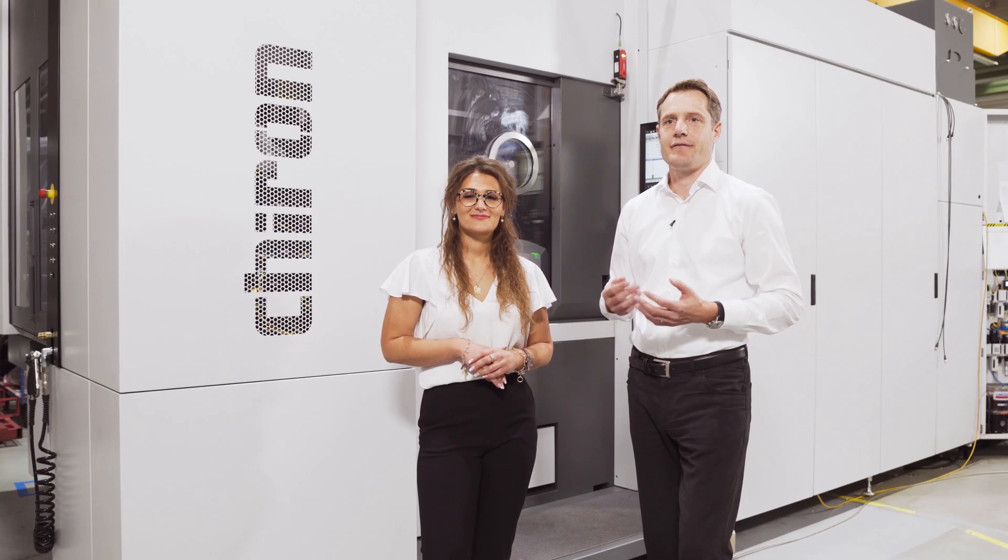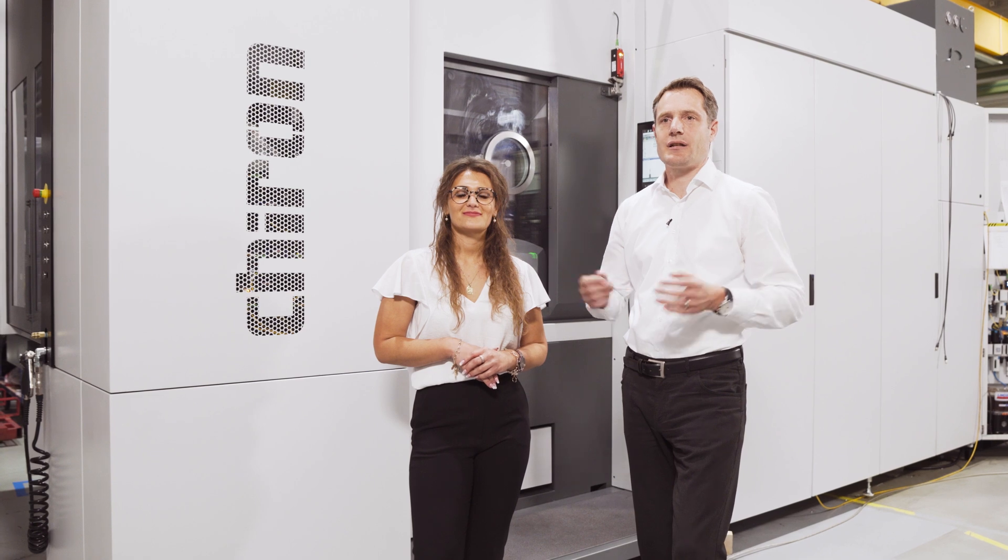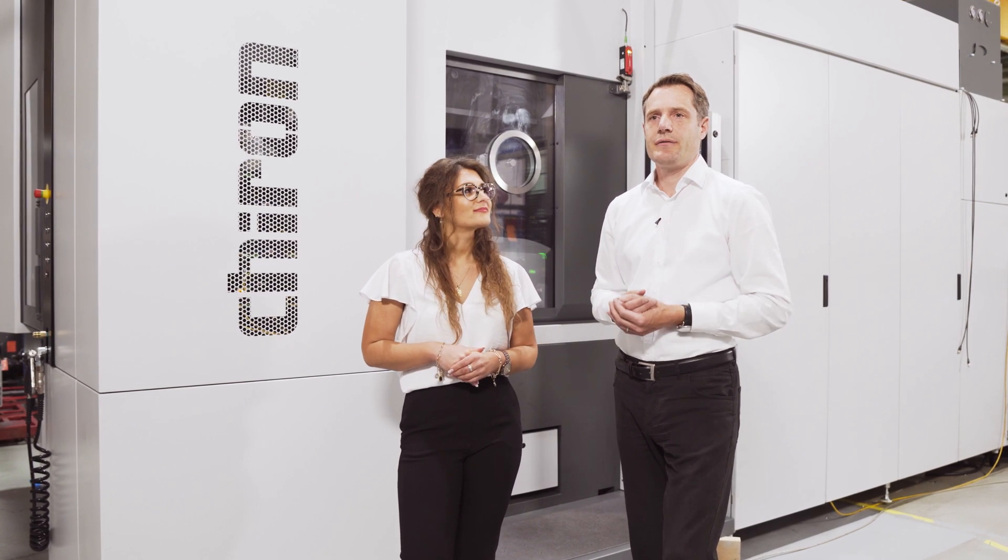The DZ22W5Axis is the big sister of the proven DZ16W5Axis, with a spindle distance of 600 mm. An important objective in the development was the complete machining of large volume components for the automotive industry with two spindles — for example, electric motor housings, gearbox housings, or large steering housings.